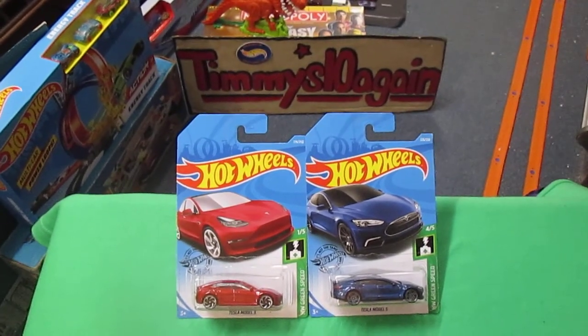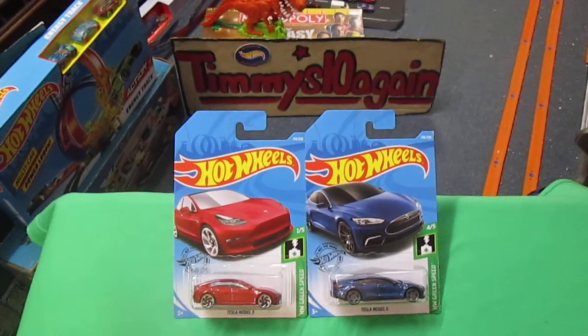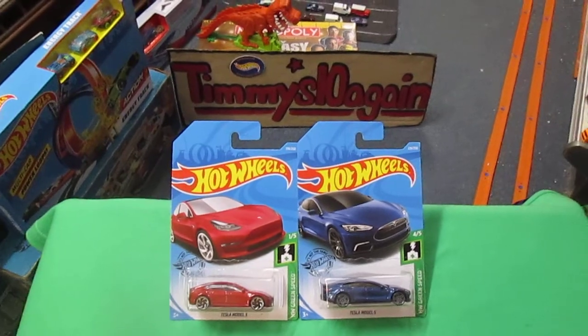Hello and welcome to Timmy's 10 again for some downhill racing. Today I am here with my daughter Carissa. Hello Carissa. Hello.